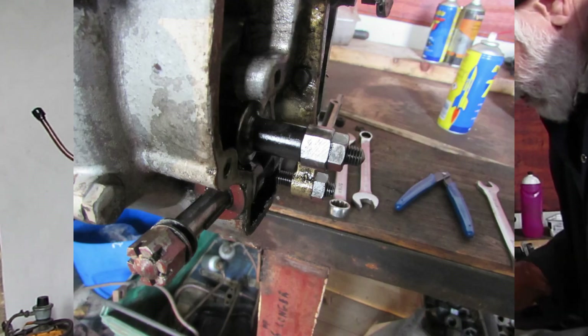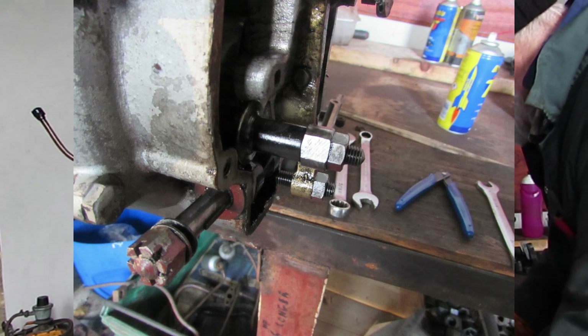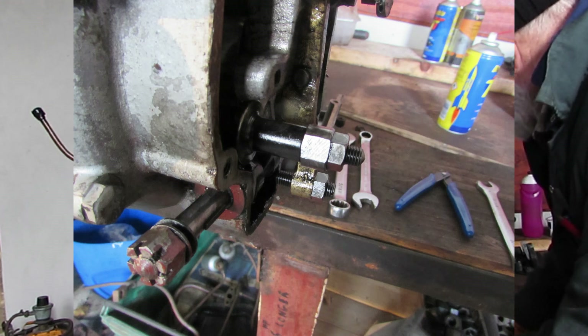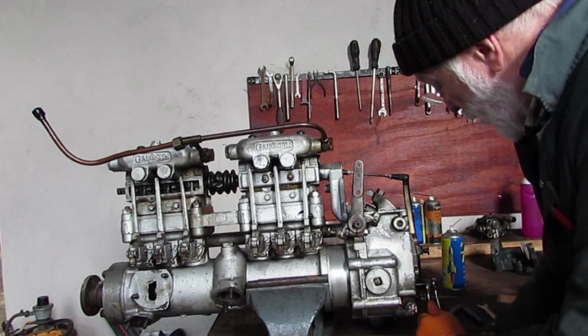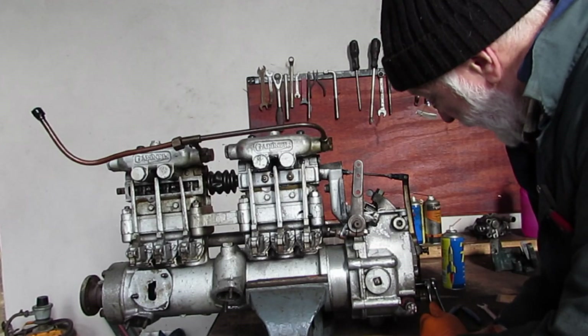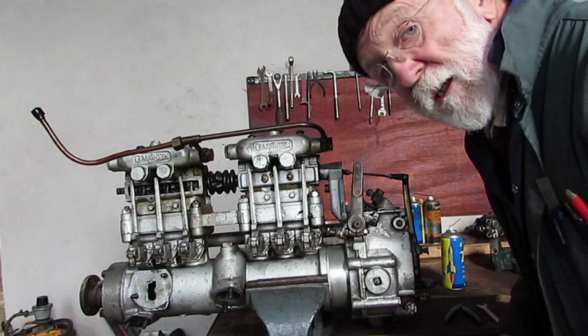To adjust this, there's a lock nut on the outside here and it needs a cord or a spanner. Hold the inner one, slacken the lock nut, then you can adjust the inner one to whatever you need and then tighten it back up again. It's pretty simple really.